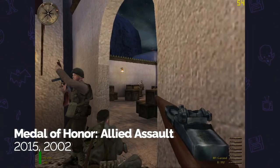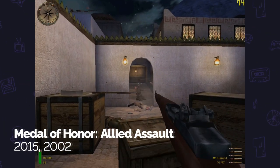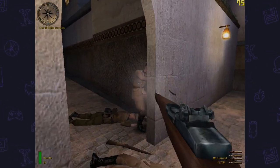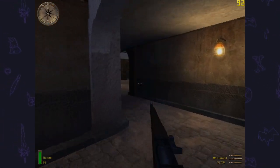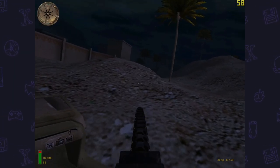Next I tried Medal of Honor: Allied Assault, another DirectX 8 game from roughly the same period. I'm running this at 1024 by 768 with everything on max — I've only dropped shadow quality for aesthetics because I don't really like the way shadows look in Quake-engine games. I'm getting about 90 fps most of the time in interior locations; I think this engine might actually be capped at 90 fps.